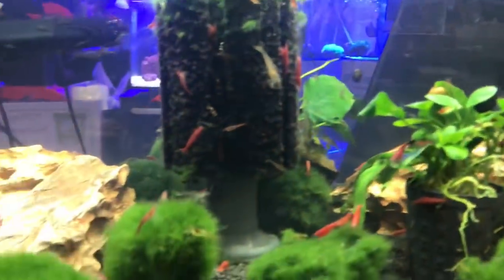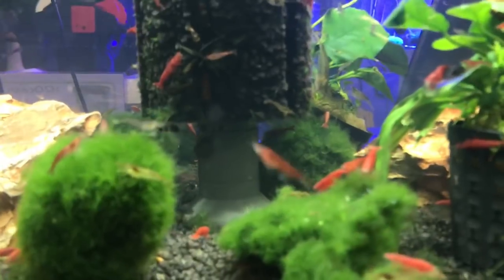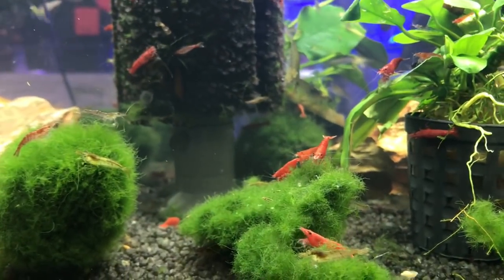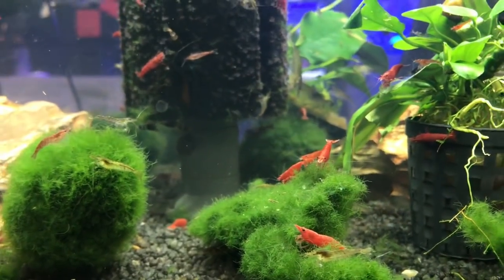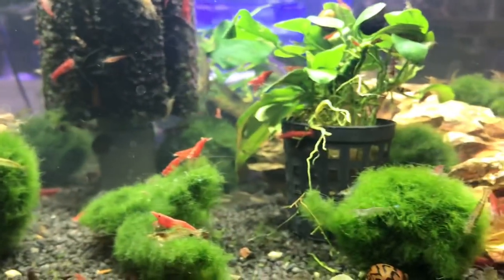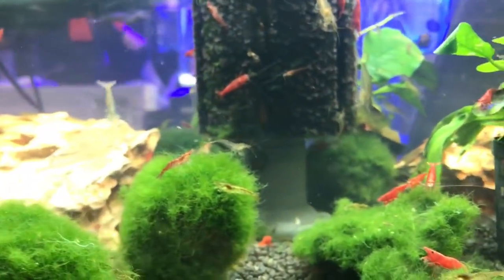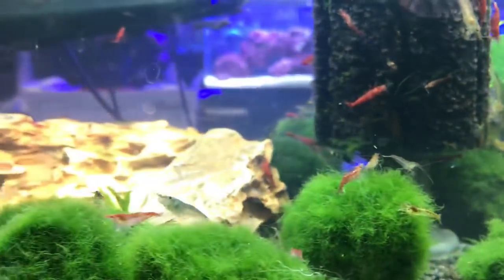Let's have a look at these shrimp — awesome, really nice colourful cherry shrimp in here, a mixture of shrimps actually. We've got Amanos, and I think I saw some crystal reds as well.